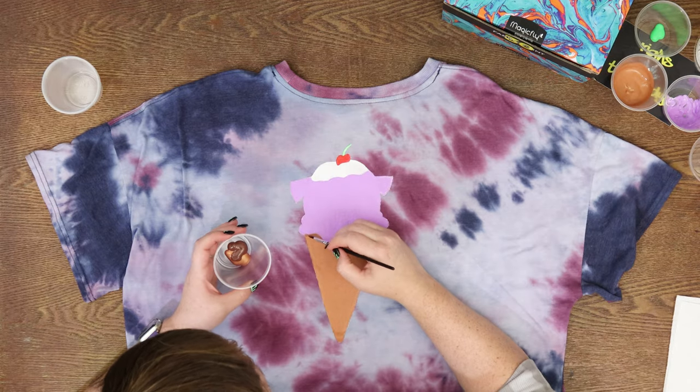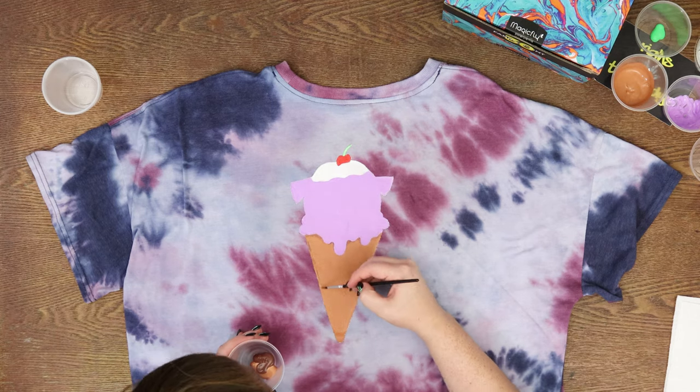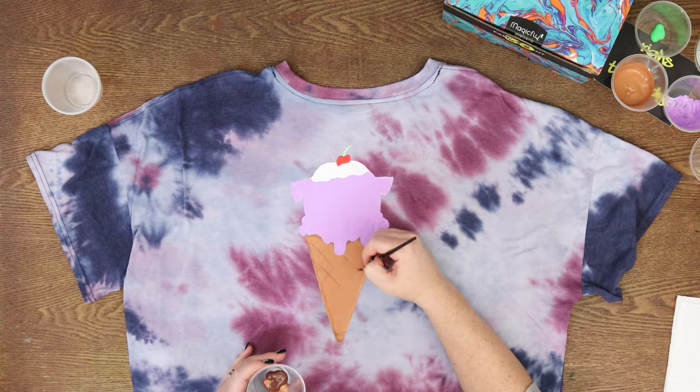Alright, now we're going in with some shading. We've got to make it look a little shadowy where the ice cream is starting to melt, and we need to create the waffle texture.